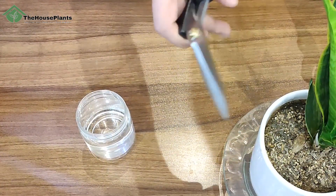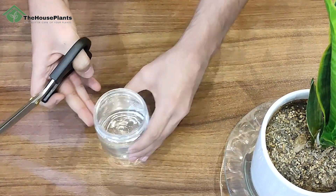First of all, the tools we need are really simple and not complicated. The scissors should be completely sterilized — that's really important. You also need water and the mother plant that you want to take a stem cutting from.